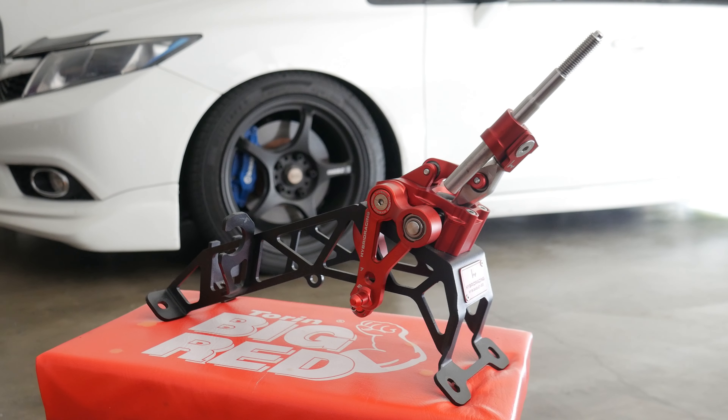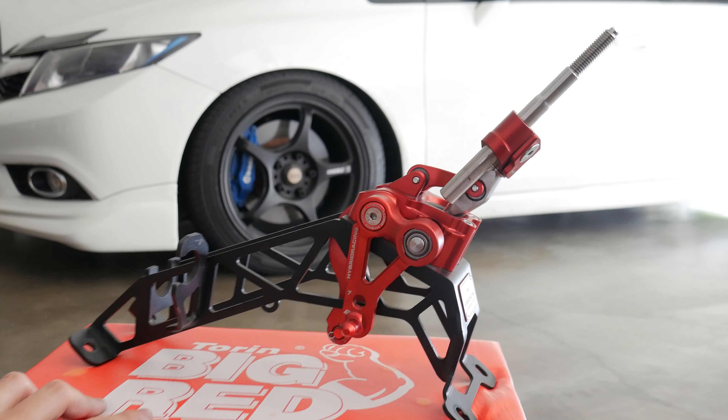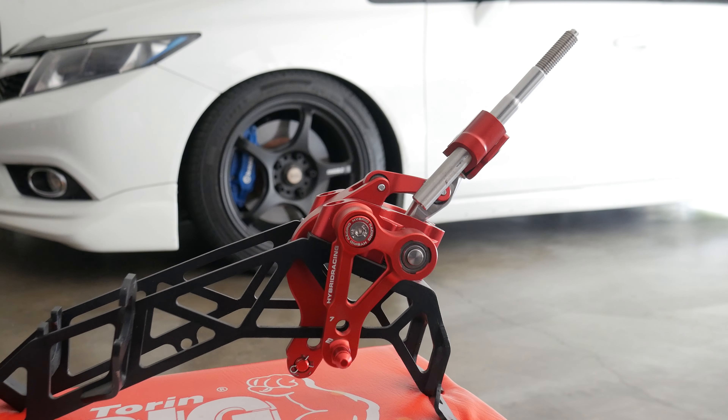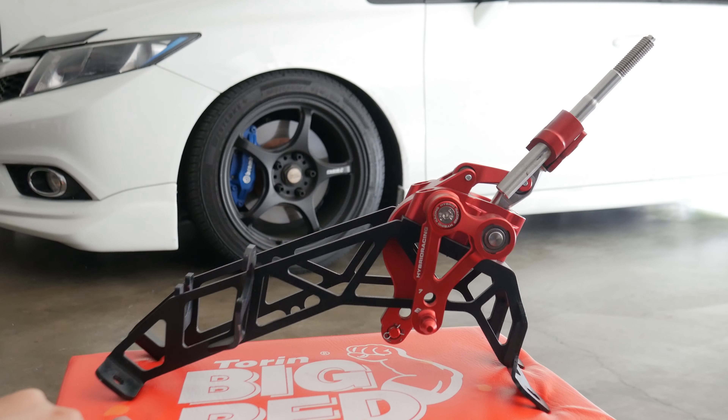Hey guys, welcome back to another video. Hope you guys liked that little montage of the hybrid short shifter. As you can probably tell, I'm super excited. Just picked up this hybrid short shifter for the Civic. Let's take a closer look at the shifter before we get this installed on the car.